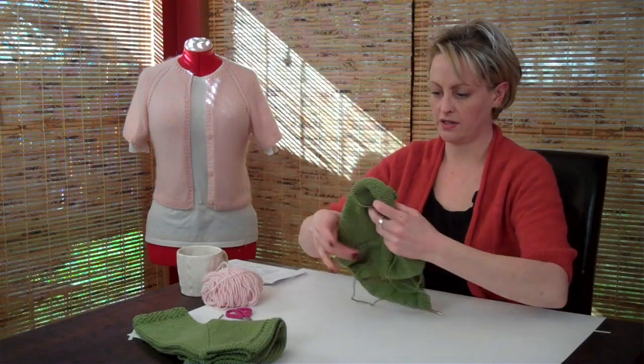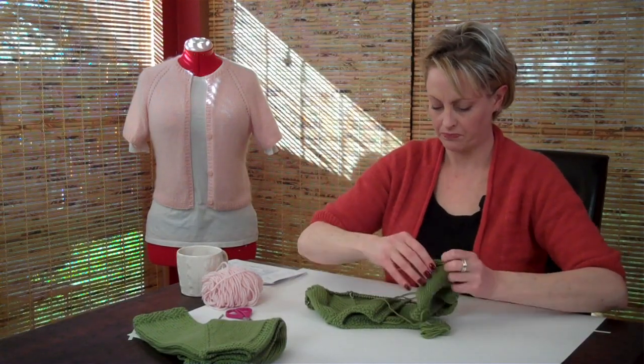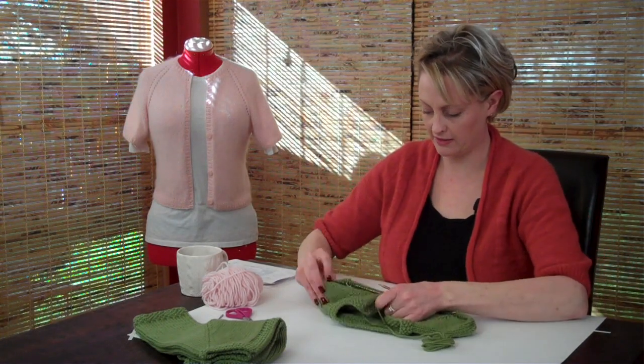This is what your work looks like now. I've put it on really long needles so that we could stretch it out as much as possible and have a look at it.